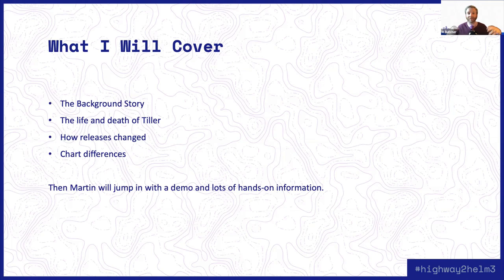What I'm going to cover in this talk: I'll start by giving you the background story for where Helm came from and how it developed, pointing out some of the hiccups along the way and one of our really bad assumptions that we had to correct for with Helm 3. After that, I'm going to talk about the brief life and tragic death of Tiller and what that means in the context of Helm 2 and Helm 3. Then I'm going to spend some time talking about releases — the most important concept to understand when doing these migrations — and finally talk about the differences between charts in Helm 2 and Helm 3.